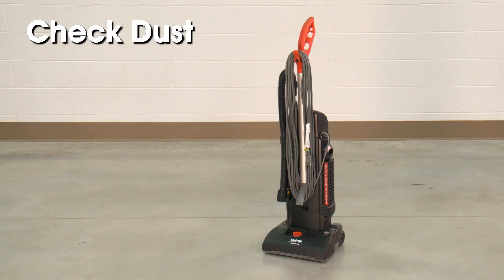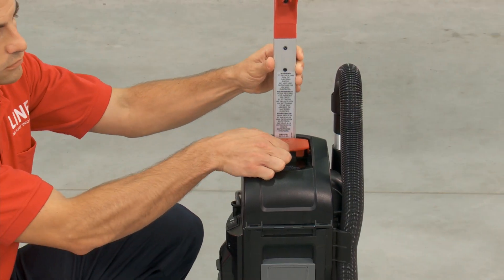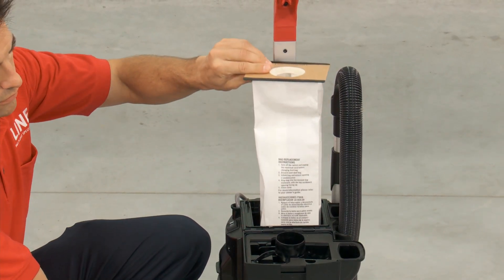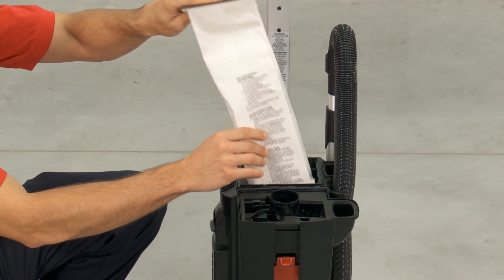Next, check to see if the dust bag is full. Open the dust bag cover by pulling up on the red release handle. Remove the dust bag. If the dust bag is full, replace it.